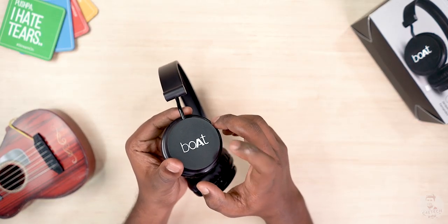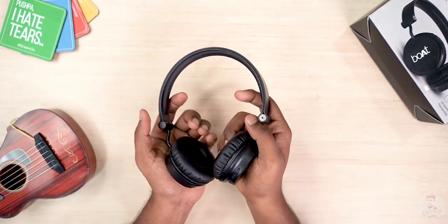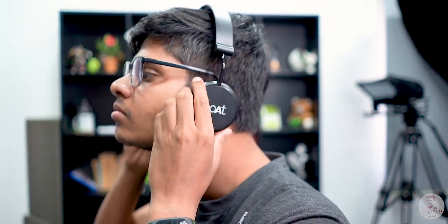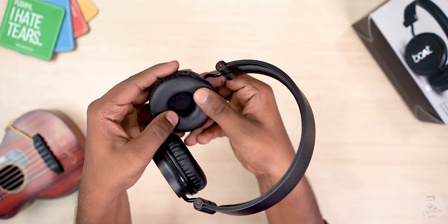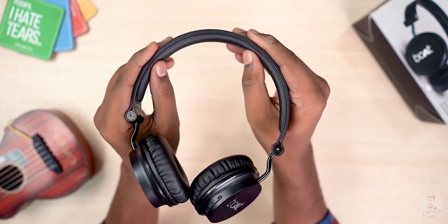So, the first looks are important. The headphones are plastic, of course, given the pricing. You can adjust the headband. There is faux leather cushioning, and you can add padding in the headband. But personally, I don't think these headphones are very comfortable.